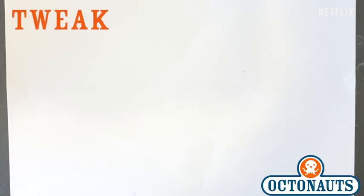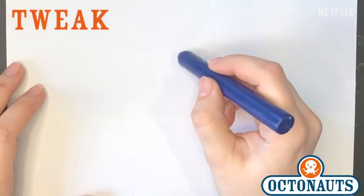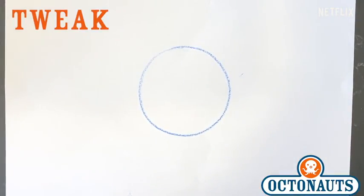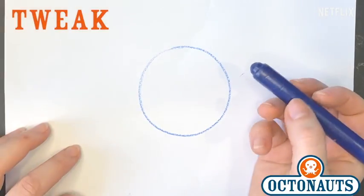Tweak is very similar to how when we learned to draw Barnacles. It all starts with a circle just like this. There's Tweak's head. Just a circle.